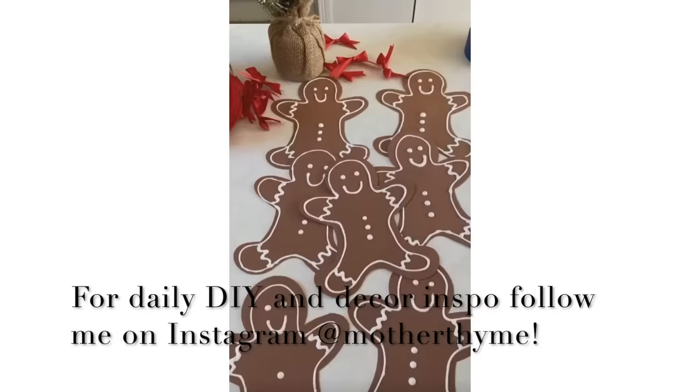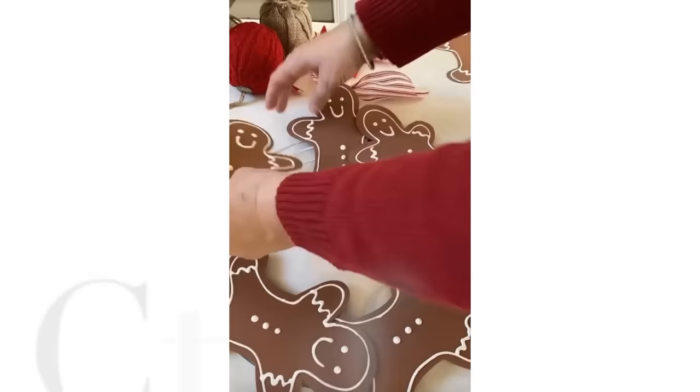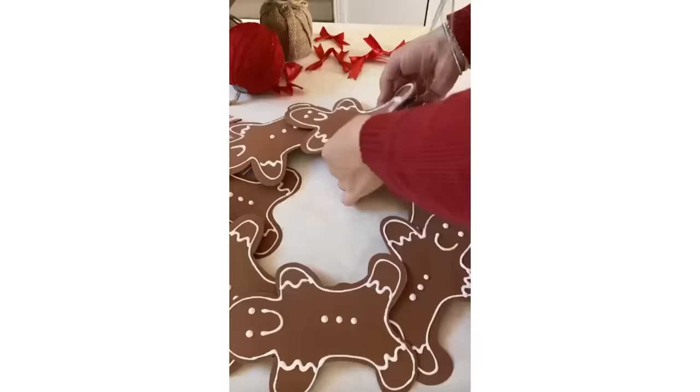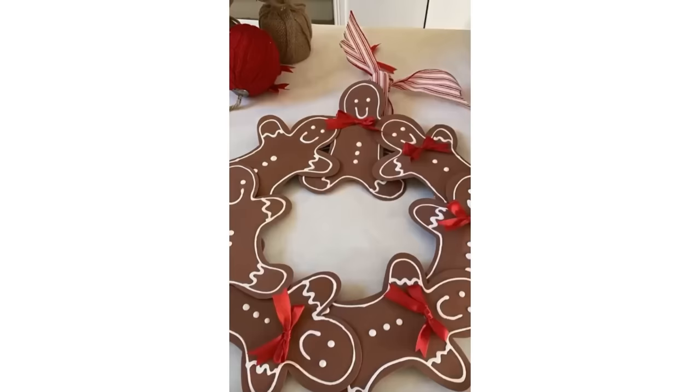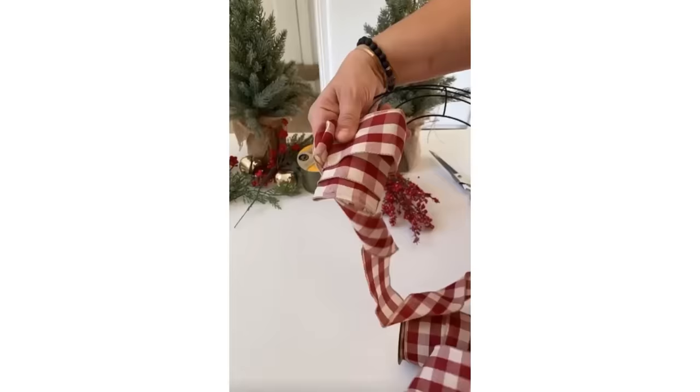Now I'm going to share some Instagram reels crafts. First up is a gingerbread wreath I made with gingerbread foam from Dollar Tree — I used puffy paint to make the outline, added some little red bows, and used painters tape to attach it all to a wire wreath form.